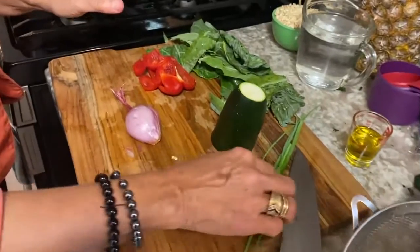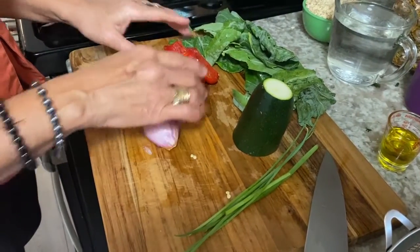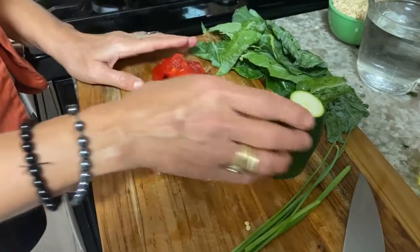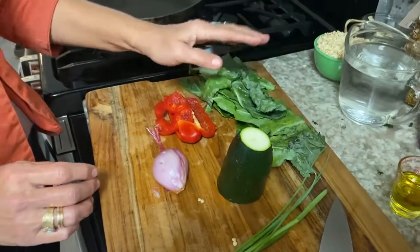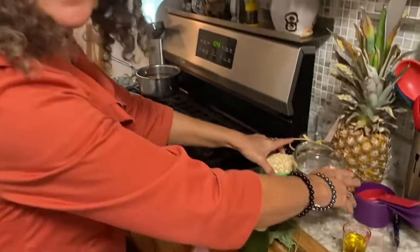We've got scallions — skinny ones from the garden — a little shallot, some sweet red pepper, some zucchini, and some collard greens. And what are these all going to go in? That's right: oatmeal.